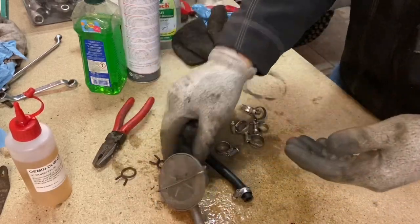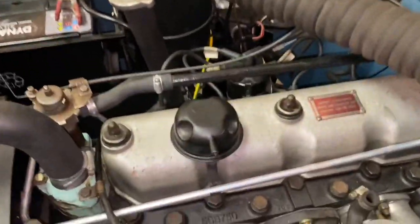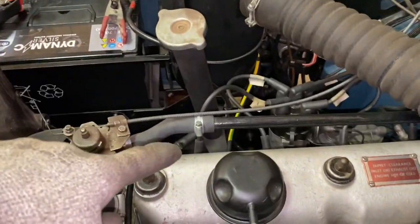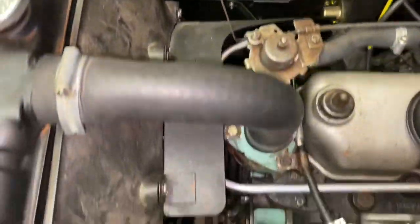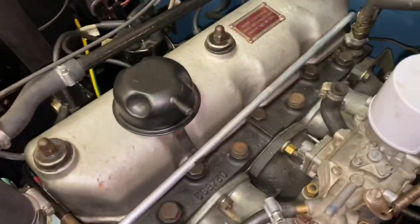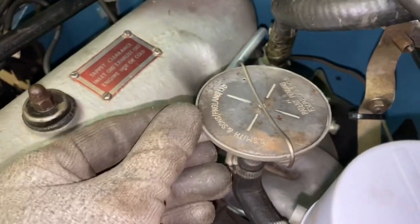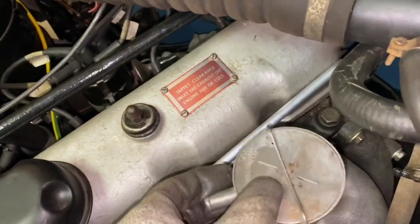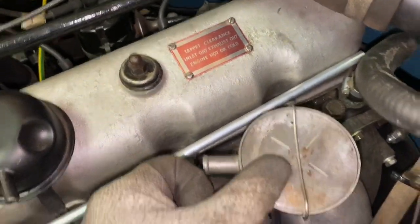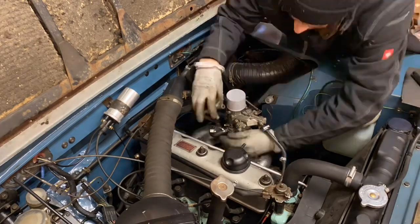As you saw from the last video, this is the breather pipe I made up which goes down there and snakes around the front of the engine, coming up to meet the breather valve just here. I'll put a cap on that for safety and then put the breather valve in. This is where it goes - in there like that, and then that will point around there and meet up with the breather pipe.